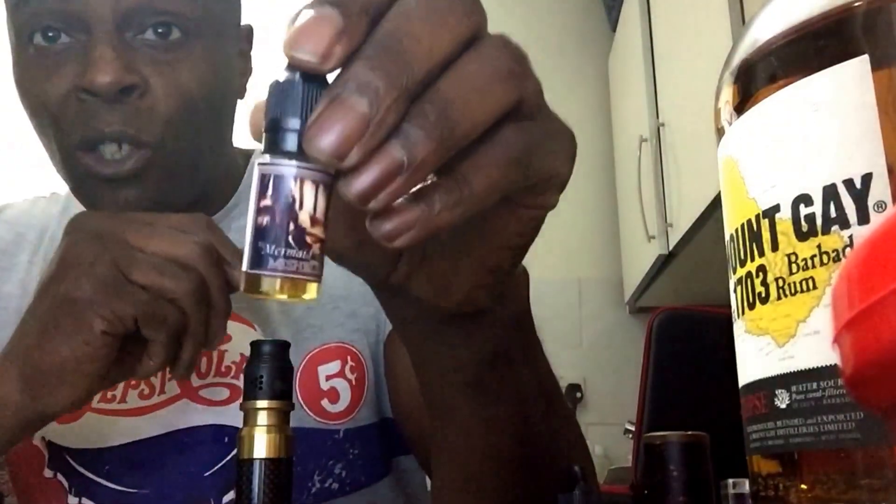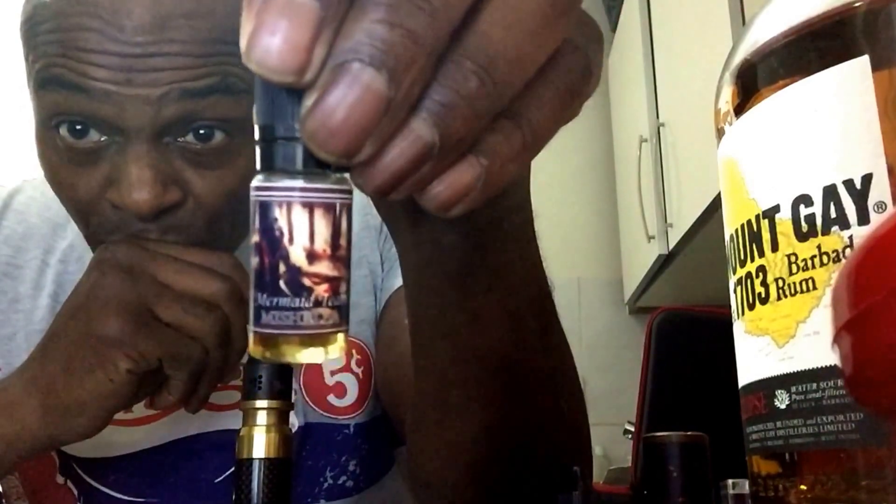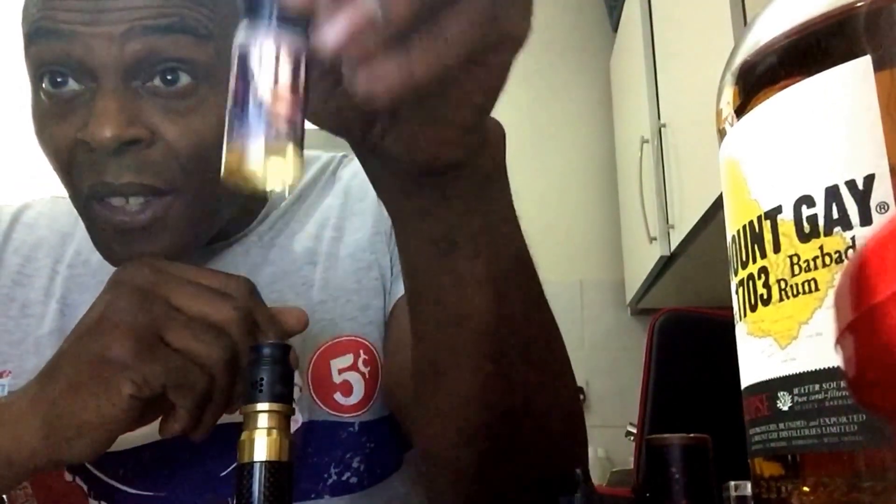The second one we're looking at is called Michella — now this one is a custard. Give it a description: you've tried custard before but never have you had one as delicious as Michella. Divine vanilla custard with subtle notes of caramel. Just smells nice.